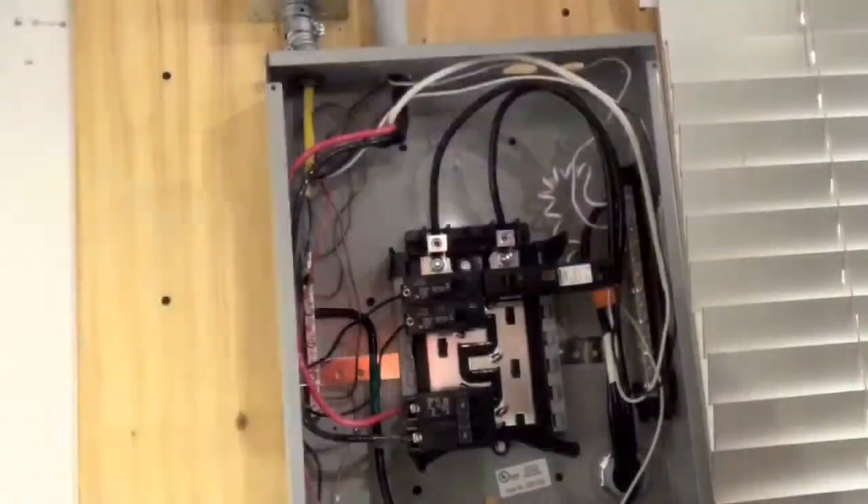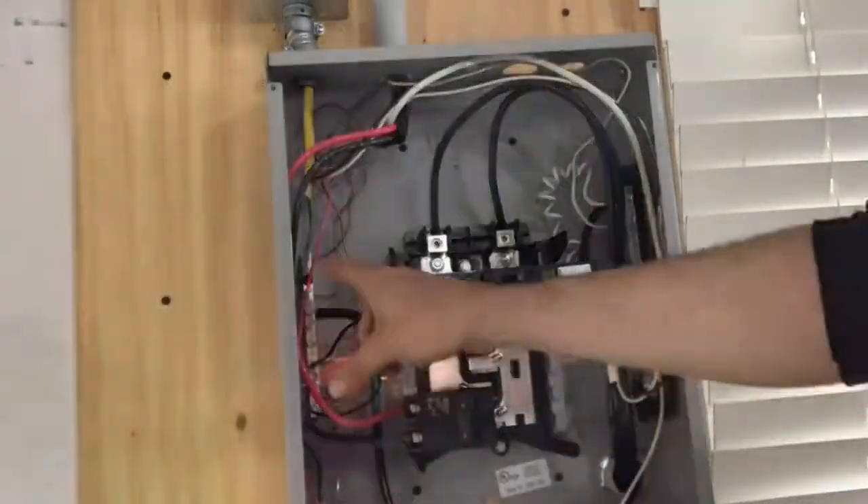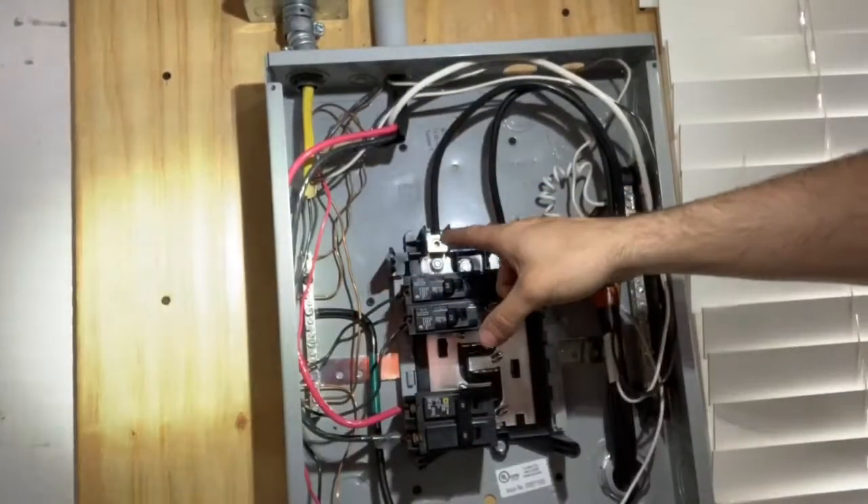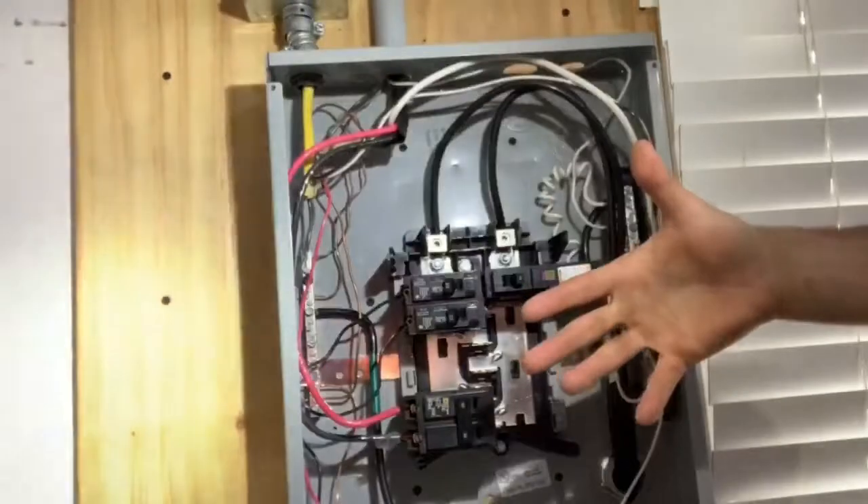It's important to understand what we're looking at here. This is our neutral bar. This is our grounding bar, easily identified by all the copper wires going to it. This is our line A and B, which is supplying the actual power to the house.